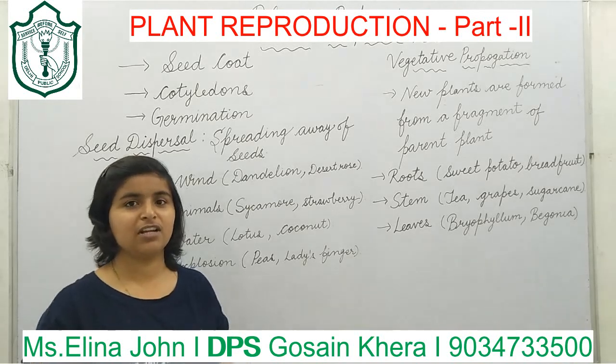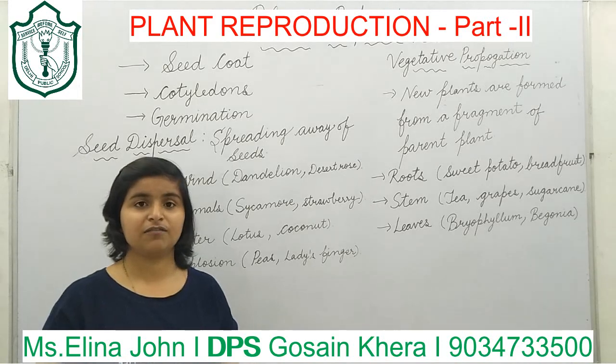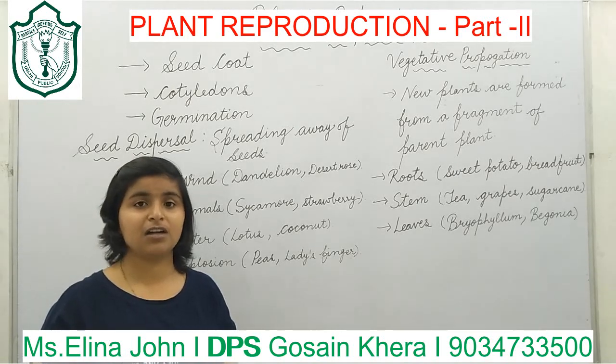Dear students, I will explain the seed coat. Seed coat is the outer covering of the seed. Next, we have cotyledons. Cotyledons are the fleshy part of a seed.